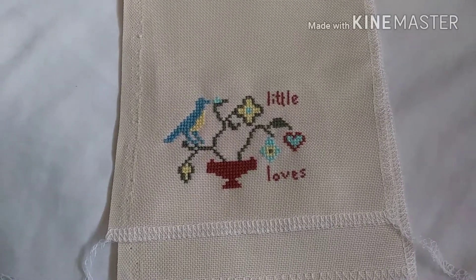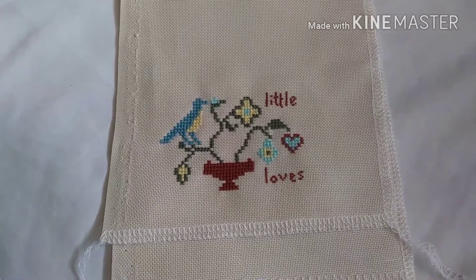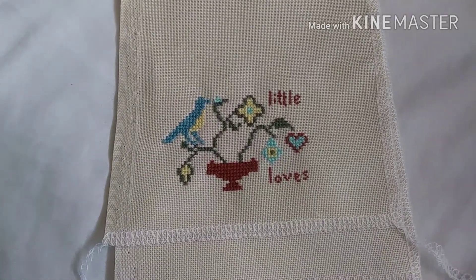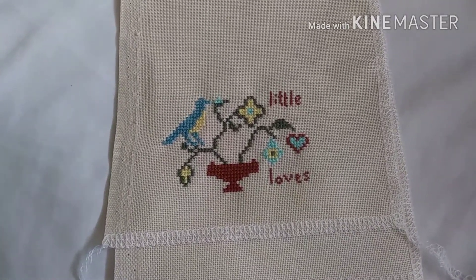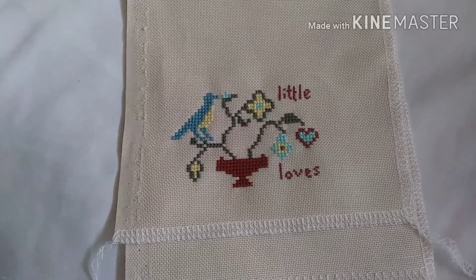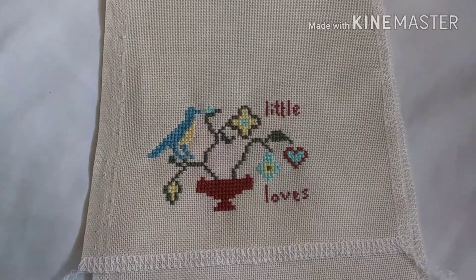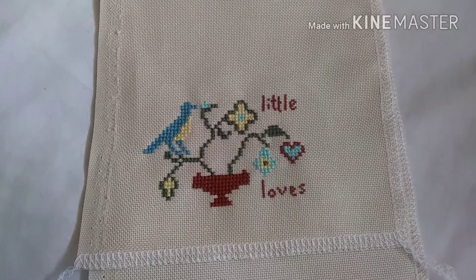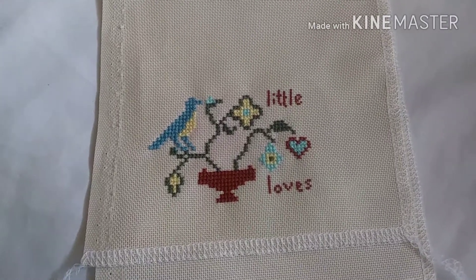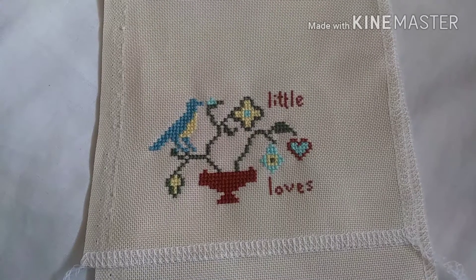I've been getting a tiny bit burnt out on all the new starts — not so much the starting them, but the knowing that I have to go back and finish working on them. And feeling a little bit bogged down with all of my WIPs. I mean, I love all of them, but there's a lot of them for me.